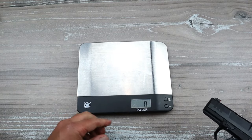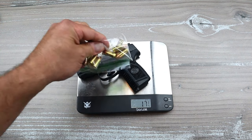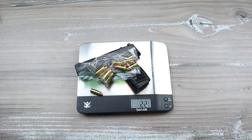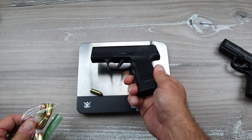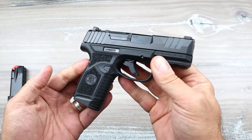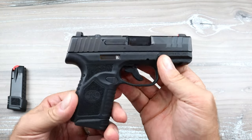The FN Reflex unloaded weighs in at one pound, one and seven-eighths ounces — or 17 and three-quarters ounces. With 11 rounds, it's 22 and three-eighths ounces, and with the carry setup around 22 and three-quarters. For comparison, the Sig P365 unloaded comes in at 23 and seven-eighths ounces — essentially 24 ounces. The FN Reflex has a $599 MSRP, probably mid-500s or around $525 in practice.